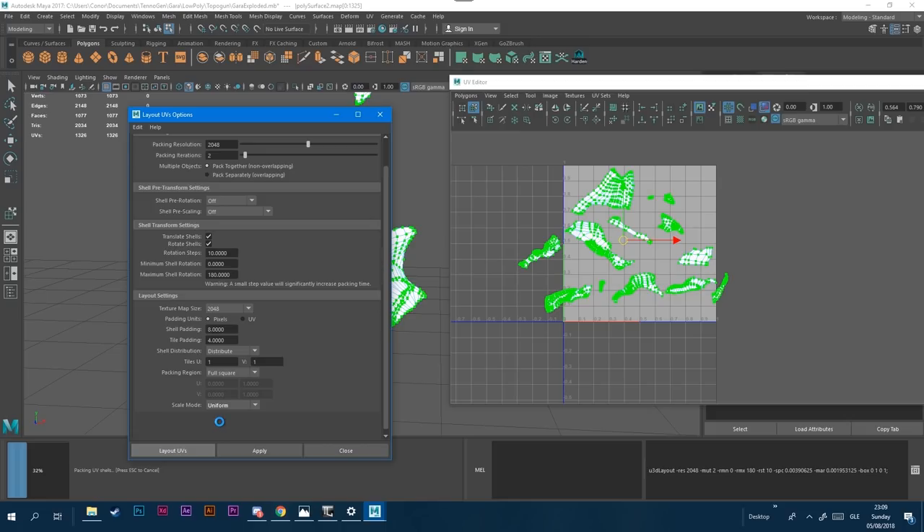Obviously if something is not seen, like the underneath of a helmet or an intersected part, you can give it a smaller part. But generally you want everything very uniform so that when you bake details, none of the texture maps will be stretched or blurry. That's kind of how they work, and that's where the next part of the video will be — how to do all the baking.